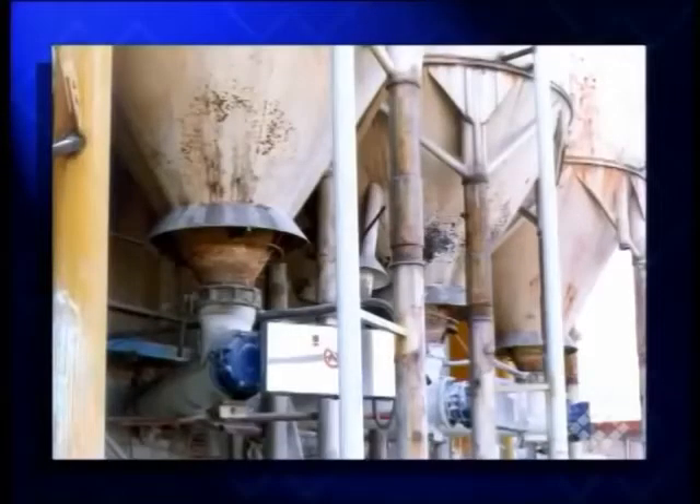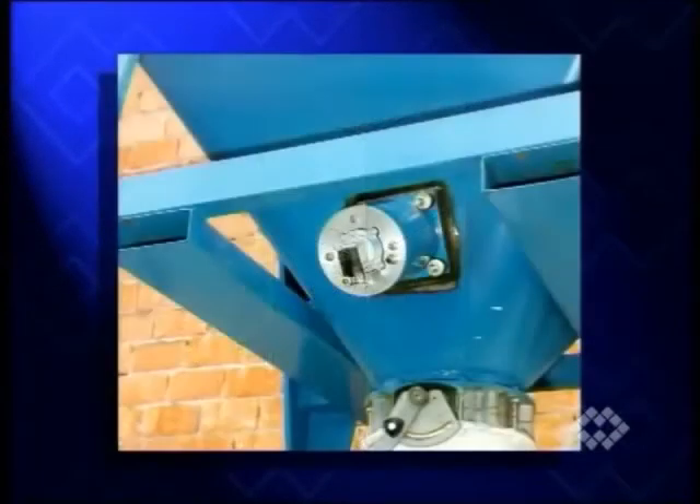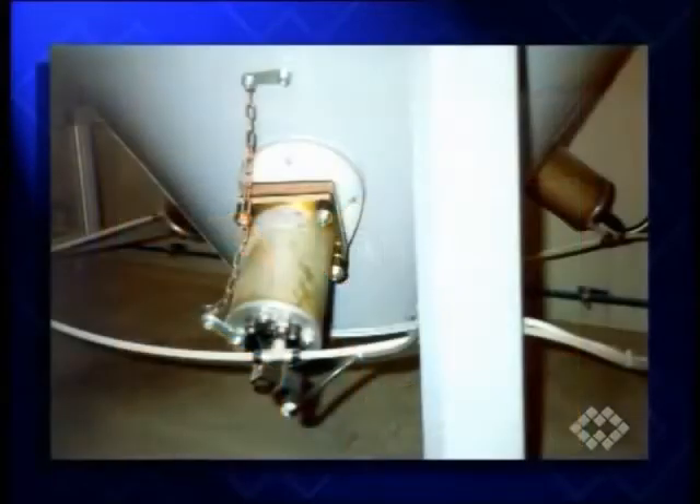Many silo cones show unmistakable signs of the oldest of all flow aids: the hammer. Once it has become obvious to the user that it always takes a few blows to make the material flow, usually an automatic hammering device is installed.